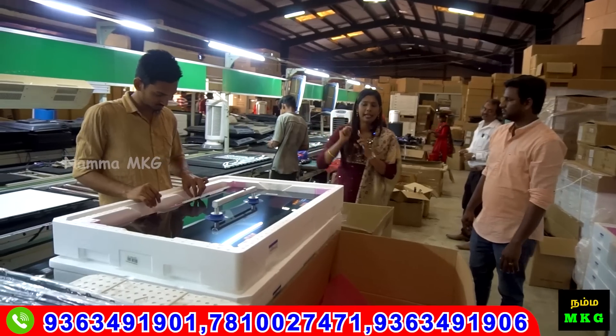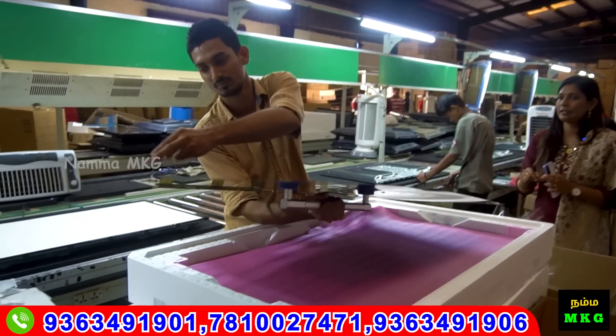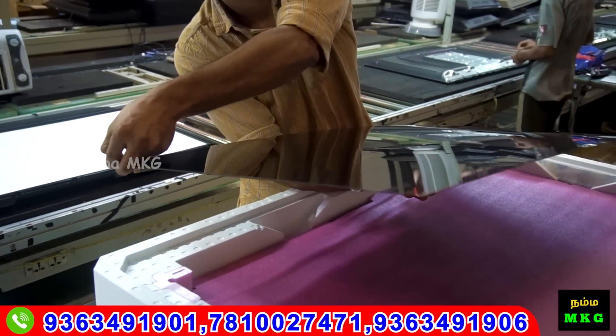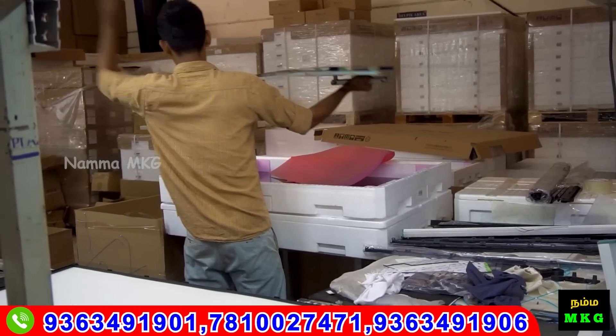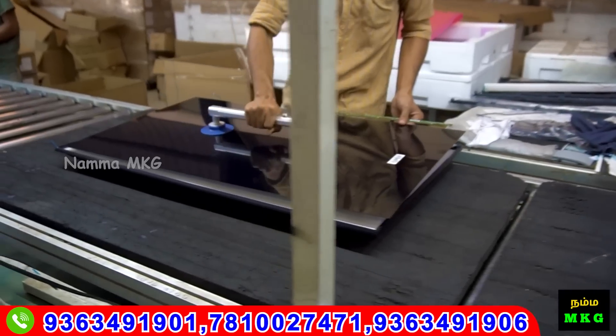The panel will fit on the tape. If you want to put a panel on it, you can put a film on it. If you want to put the frame on it, you can fit the frame on it.